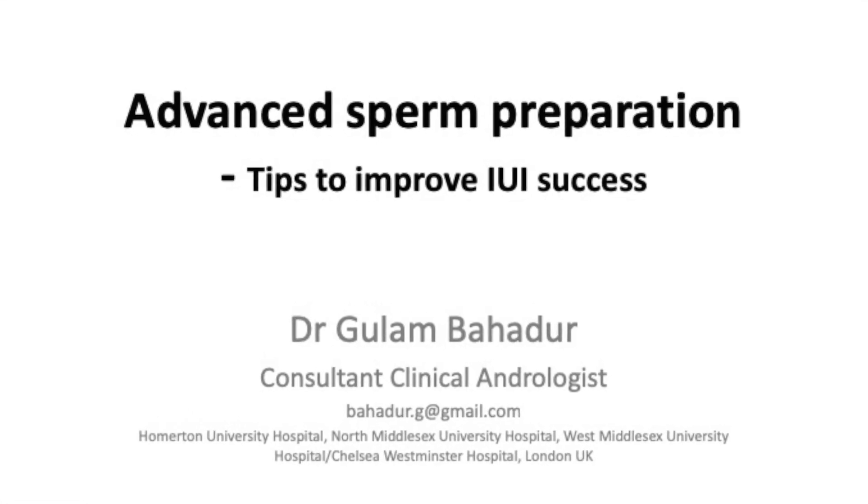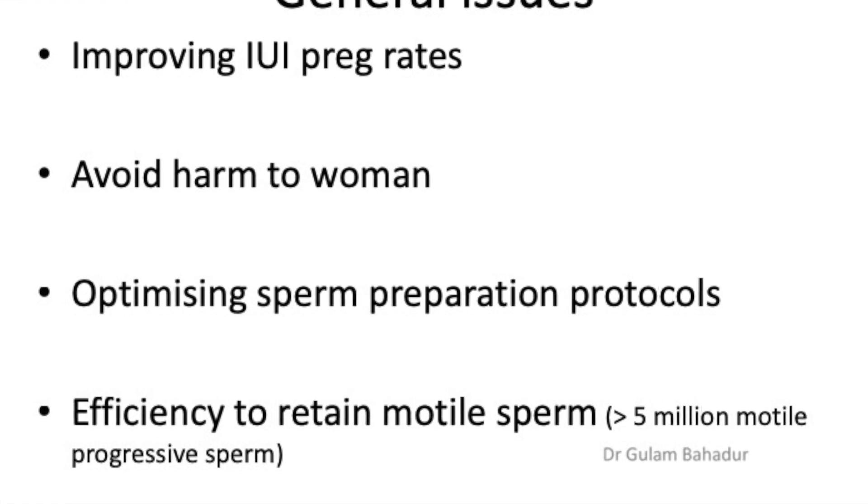The question is, why would we want to learn about advanced sperm preparation methods? It's purely because we probably want to improve our IUI success rates and, of course, IVF. We want to avoid harm to the woman by trying to remove all the prostaglandins in the seminal fluid and also all the cells that should not be there. We need to optimize our sperm preparation protocols, and the key thing is to be able to retain motile sperm — preferably achieving at least greater than 5 million motile progressive sperm.